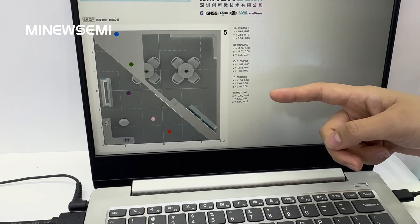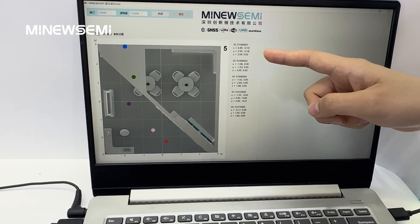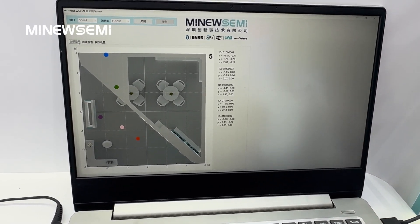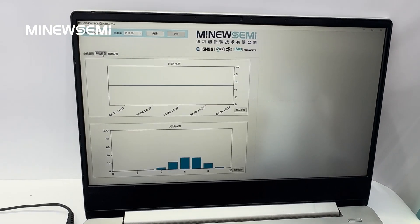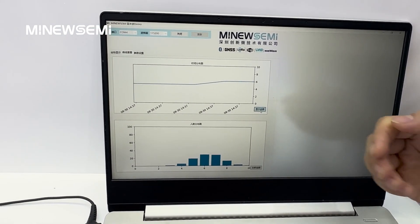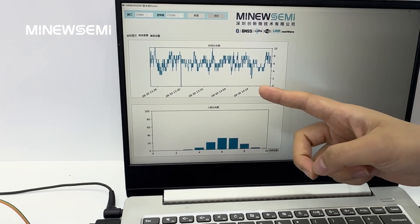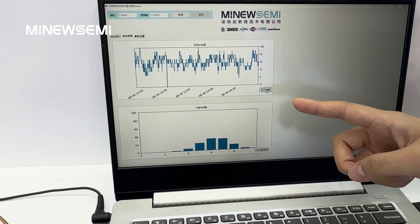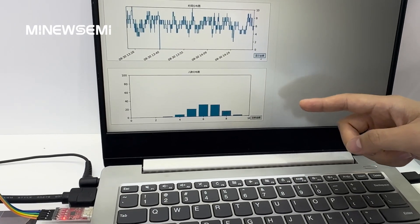The demo transmits the detection data to the computer via Bluetooth. From the host app on the computer, we can see it detects 5 people in this space, and you can also see the XYZ axis of each person. You can also see the detection data and the analysis results in different time periods from the host app.